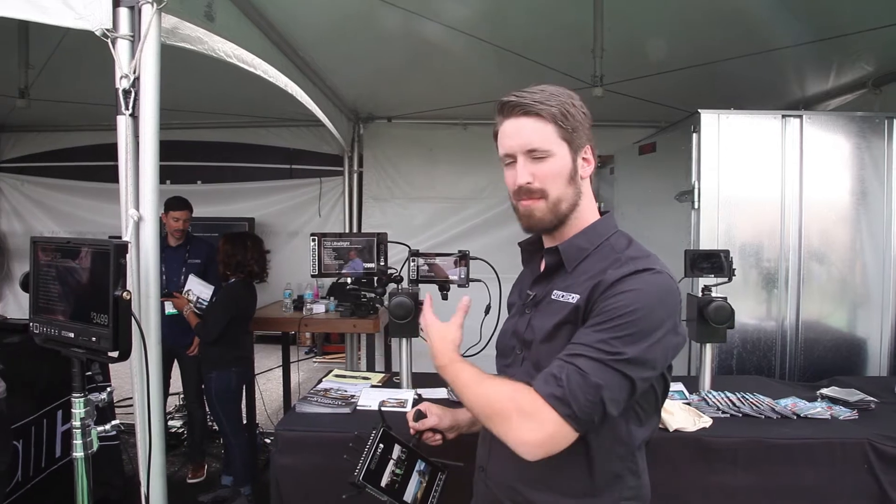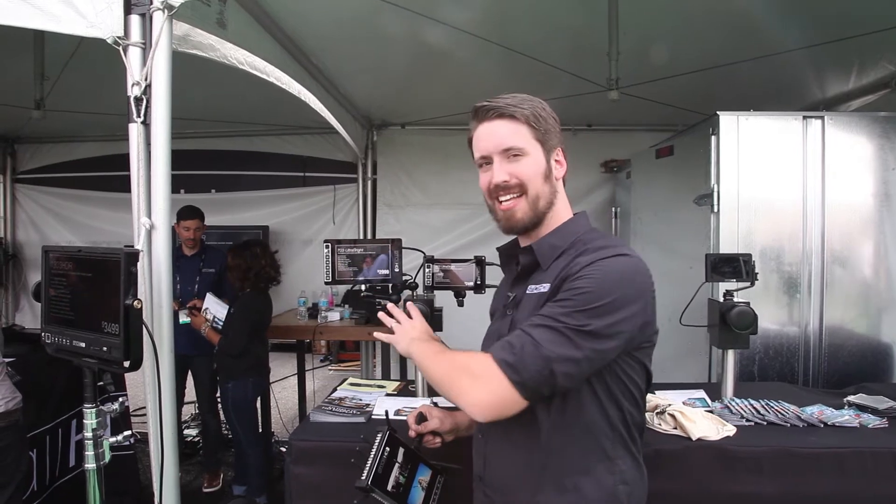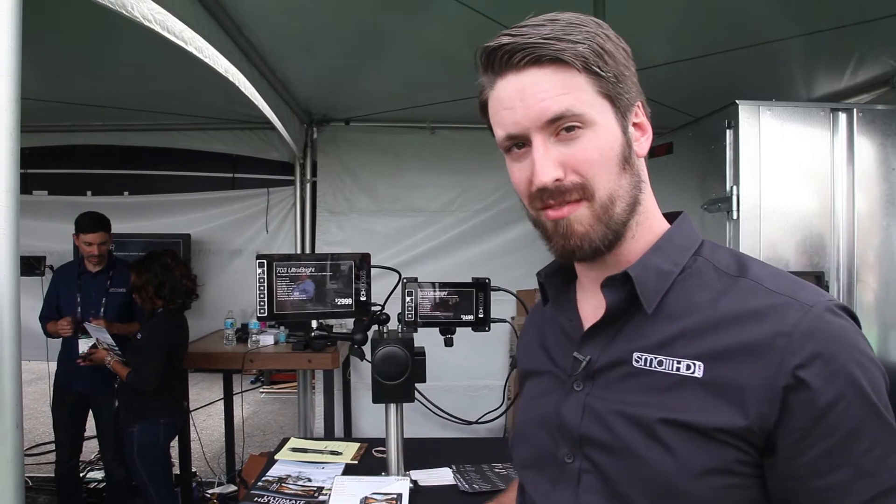Another impressive thing about these displays is that they really sip power compared to what they're doing with the brightness. This one gets up to 2,500 nits and only does about 13 watts in power draw, which is really minimal for the brightness output.